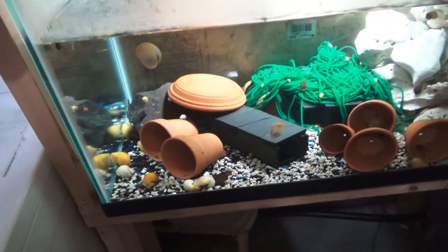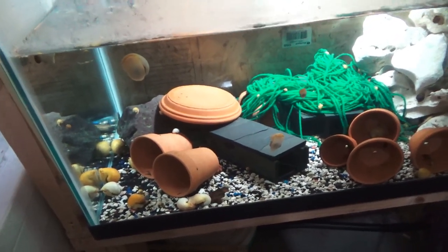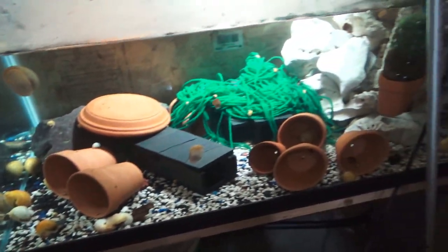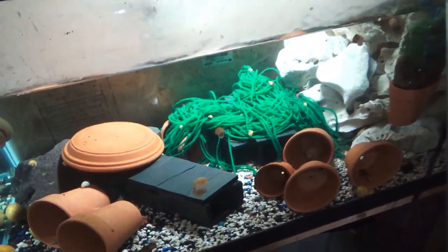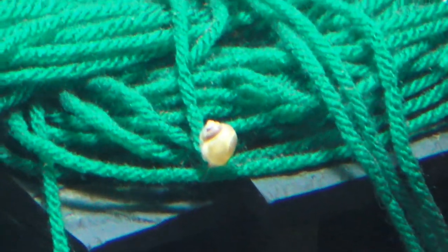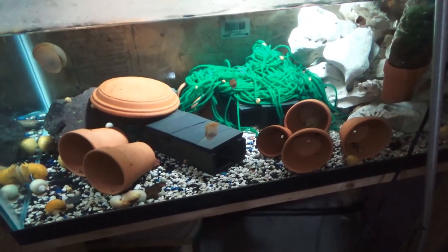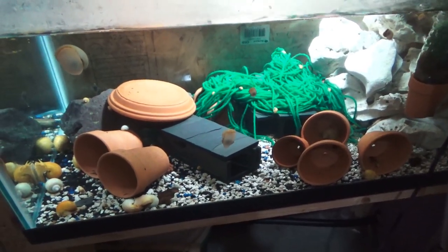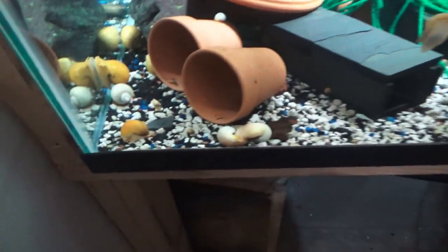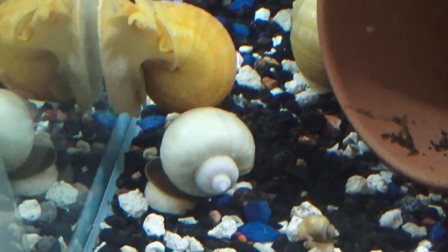We have different variations of your Pomacea — the mystery snails — so you can definitely head on over to the website if you're interested. The size you would be obtaining is going to be closer to this size right here, and all that information is laid out in the description of that listing on the website. Currently we have your ivory, which looks something similar to this, and the gold right next to it.